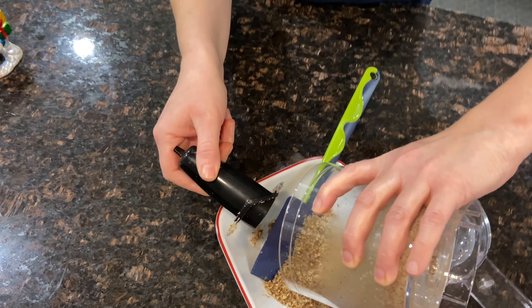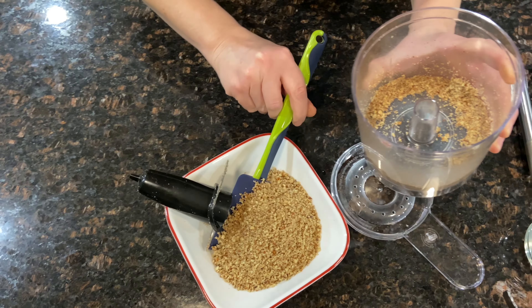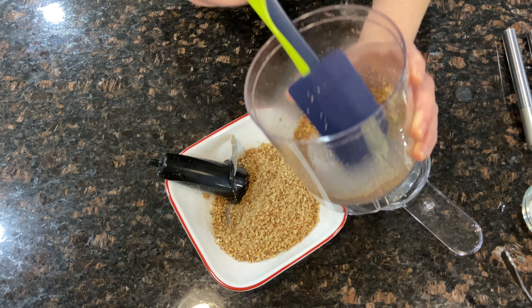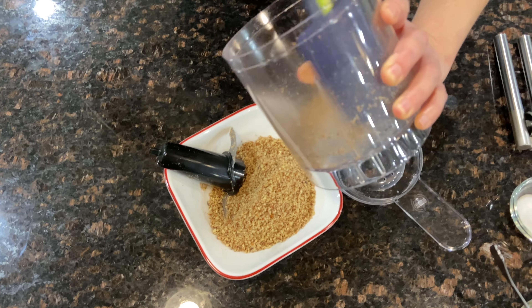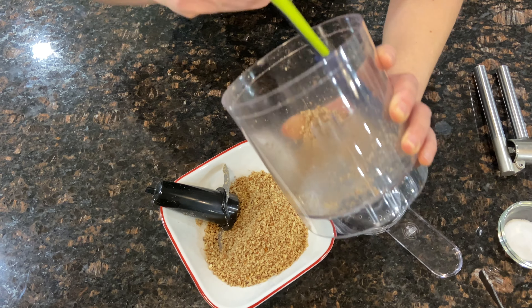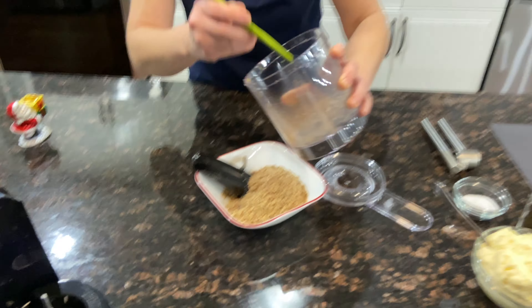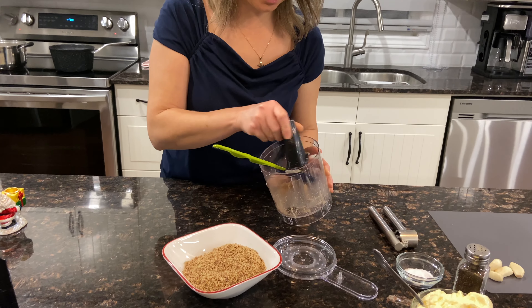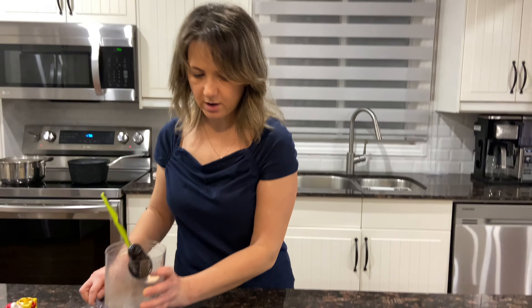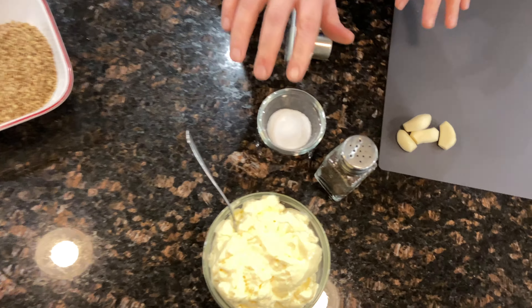We're gonna just put the walnuts in here because later on I'm going to dip the chicken balls in them. So we'll clear out everything so we can use this. If this is not enough we will use more, but I think this is going to be enough for now.